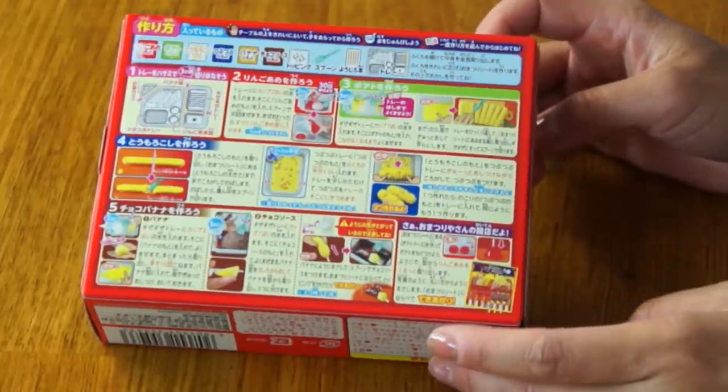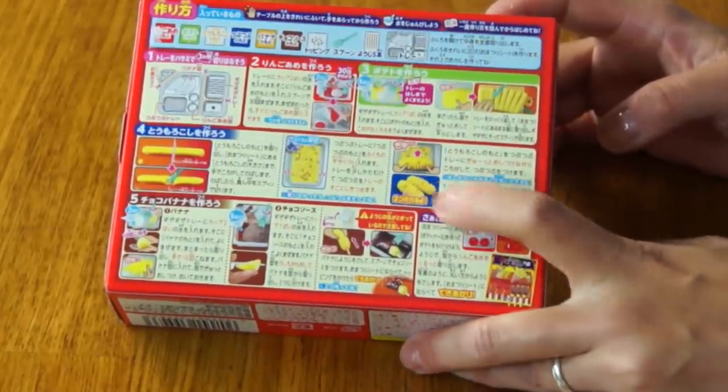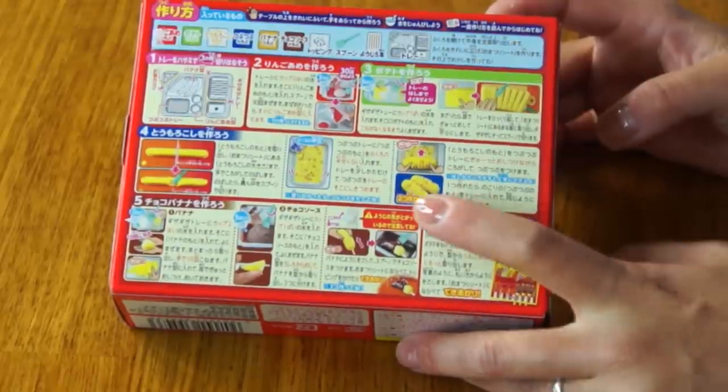Here are all the instructions. This looks like a pretty involved kit. The one I'm really excited about making is the corn one. It looks like you have a little kind of candy dragees that you roll the corn pieces into to make little kernels. Super cute!